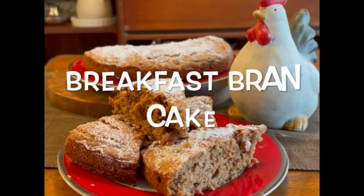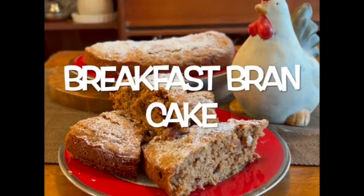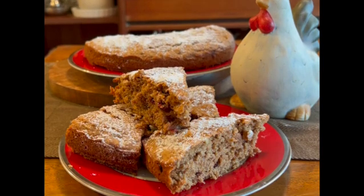To me, there is nothing more boring than a bowl of bran flakes, and yet bran is a great way to get plenty of fiber into our diets.